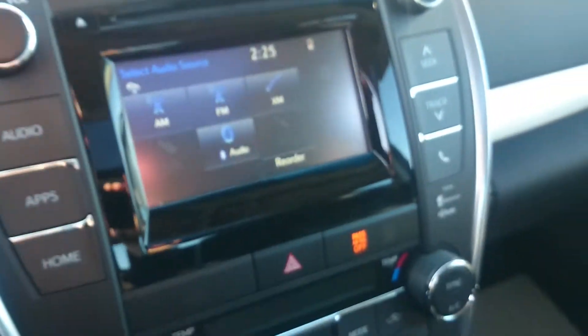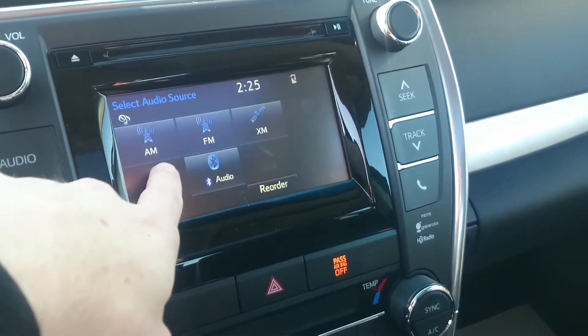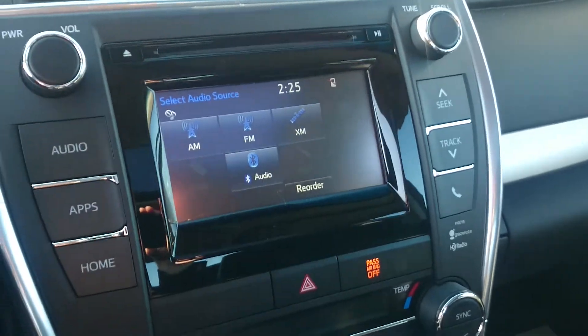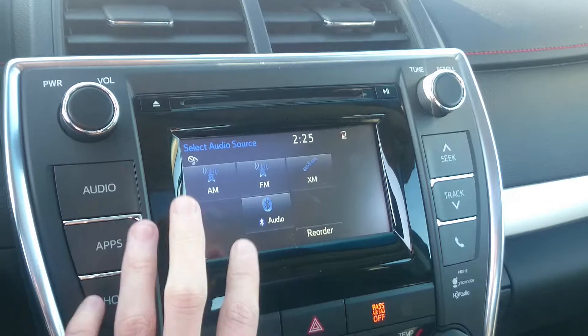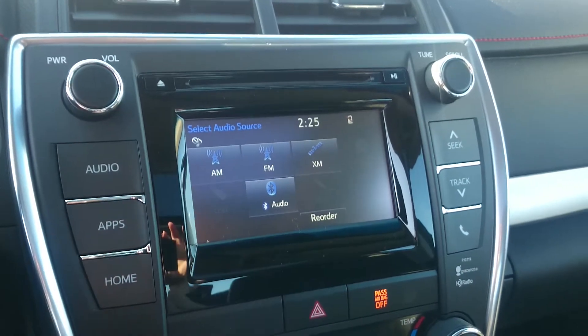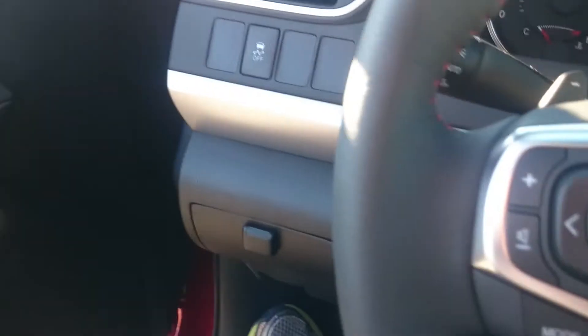Something that kind of throws me off though, is that with all this red and sporty styling, the radio is still blue. I would have been really even more complete if the radio had been red, but hey, you can only hope for so much with the Camry at least.